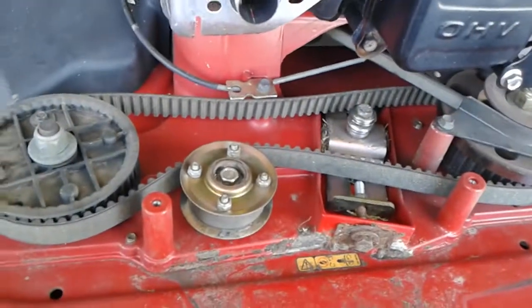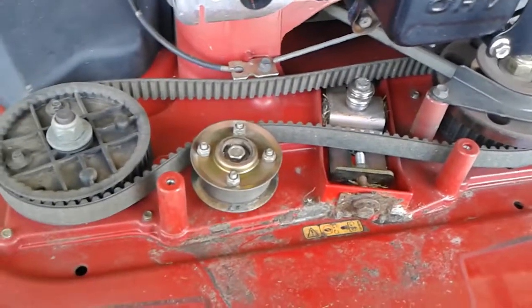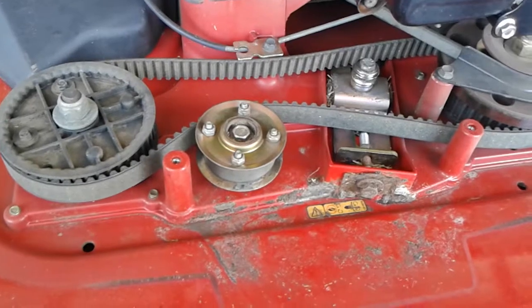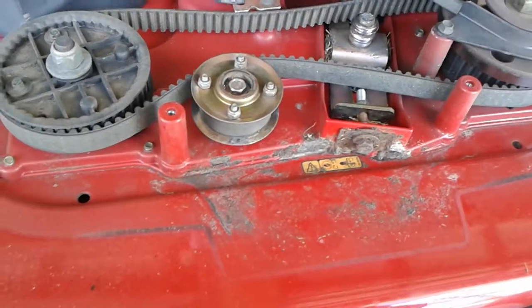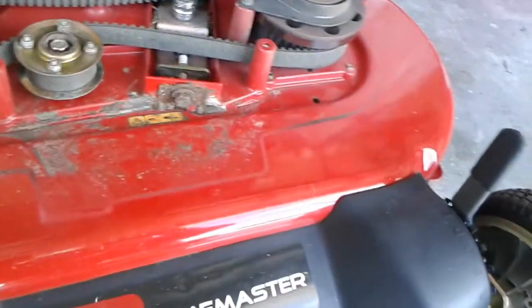I'm not abusing this machine. This is not a commercial machine. I'm cutting 80 by 145, and there's a house in the middle of that, so it's not that much cutting that's got to be done.